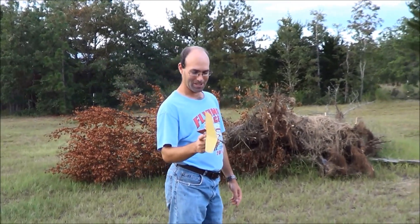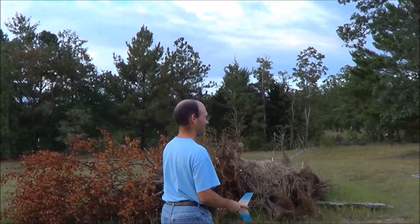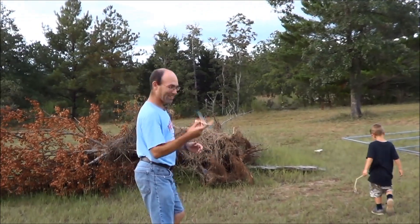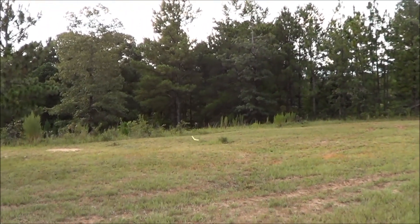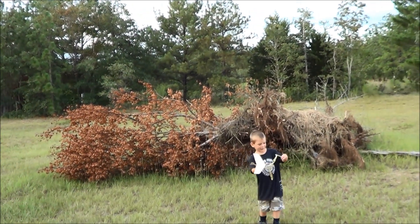By the way, guys, this is the one that Caleb's got — that's not sanded or anything. Oh yeah, there you go. Check this out. That's just from a good hand launch, nothing else.